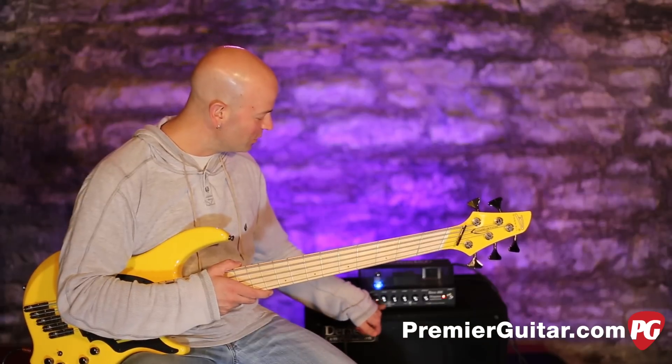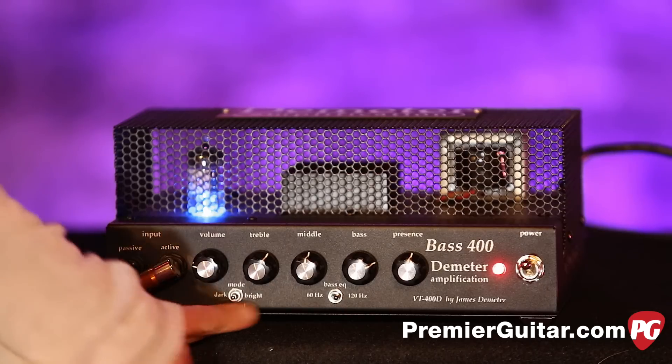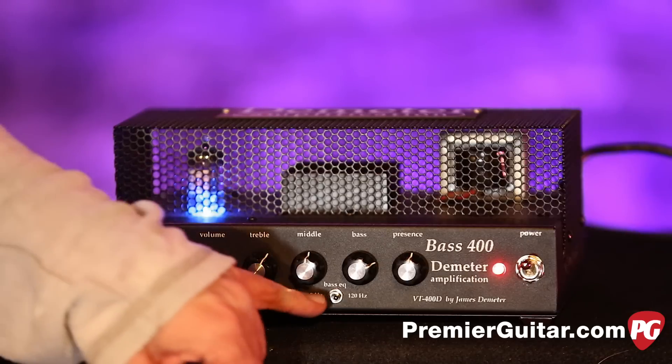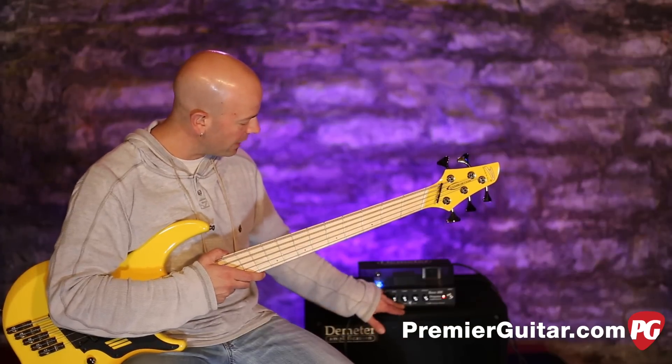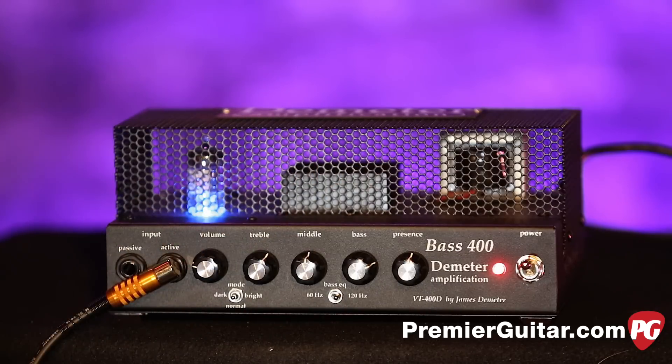Down here we have something new from Demeter — a mode switch. We've got dark, normal, and bright. We'll get to that in one second. Down here we've also got the sweep for the bass, which is at 60 Hz, and over here is 120 Hz. You can toggle between the two.